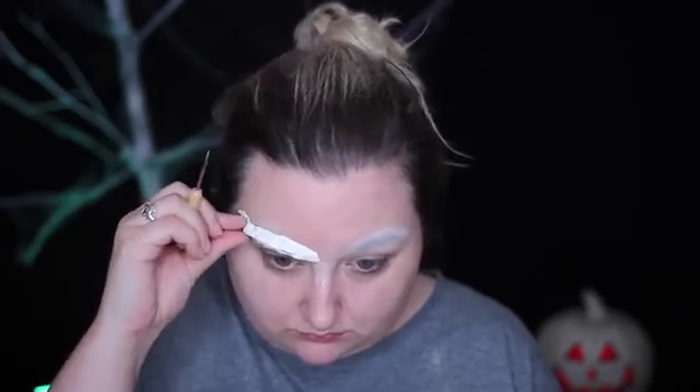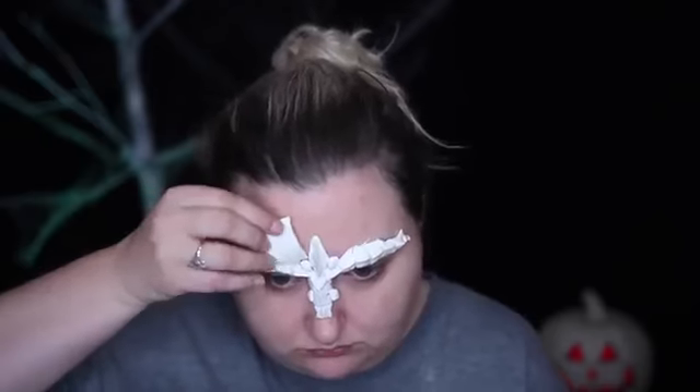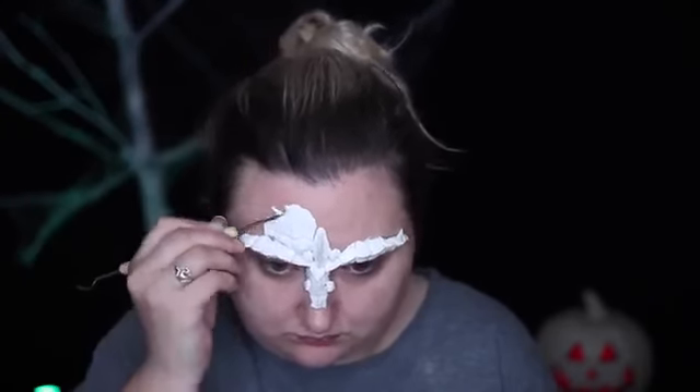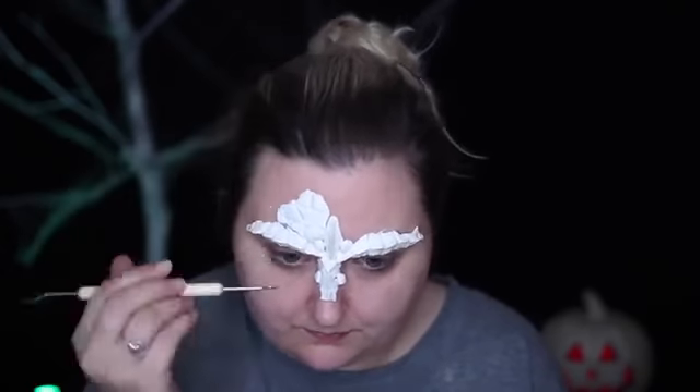She told me about Model Magic months back and it has since changed my special effects life. It is such an easy substance to work with — it's feather light, it's a foam-like texture, but it molds like Play-Doh, and it's perfect when adhered to your face because it doesn't weigh down whatsoever. I adhered pieces to my face in the areas I wanted them and then molded it on my face. Because I don't have access to sculpting and casting materials, this is a good DIY to make your own prosthetics at home. I used blunt-tipped sculpting tools and pressed shapes into the Model Magic on my face to make a scale-like texture, then took it off and adhered it back on my face with Pros-Aid adhesive.